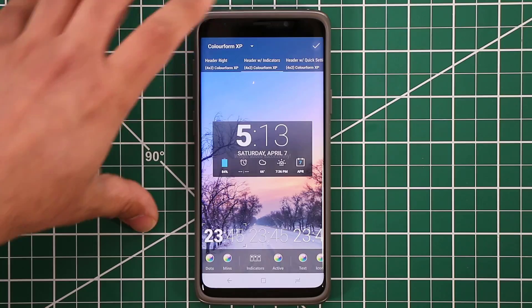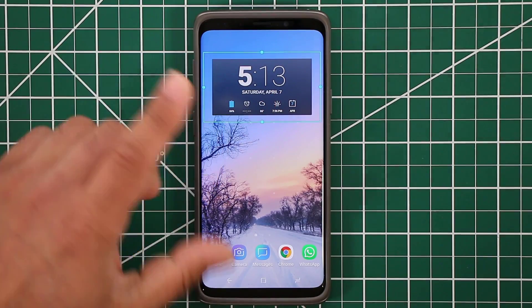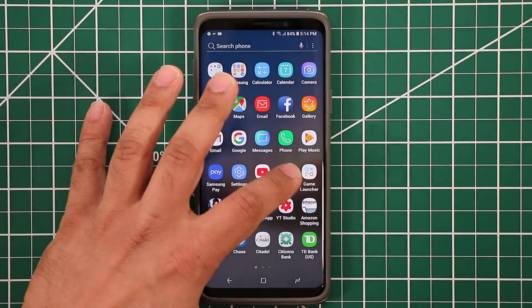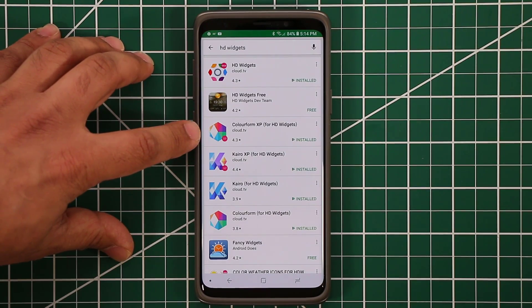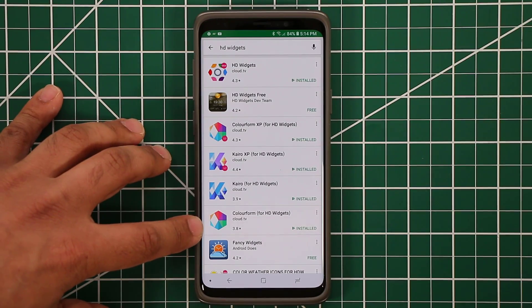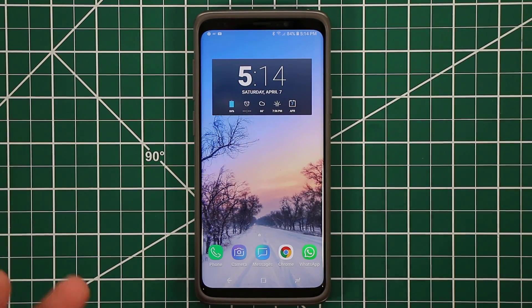Once you apply it and it's on the desktop, you can resize it so it gets centered on the screen, and then it looks absolutely fantastic. One thing to note: if you go to the Play Store and download HD Widgets, you'll have to download the other components like Colorform, Cairo, and Cairo HD individually. They'll show up inside the widgets screen once installed.